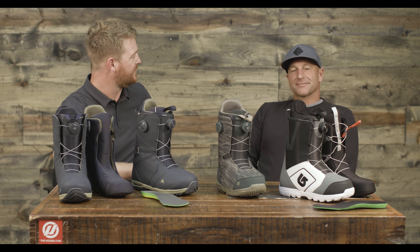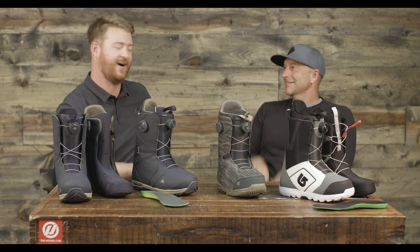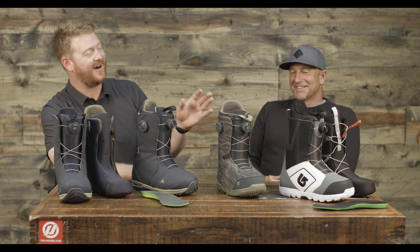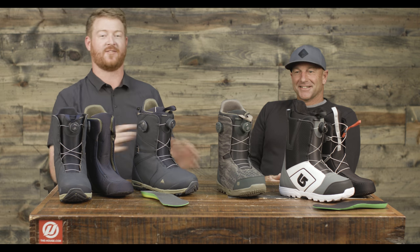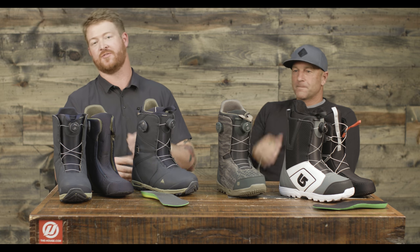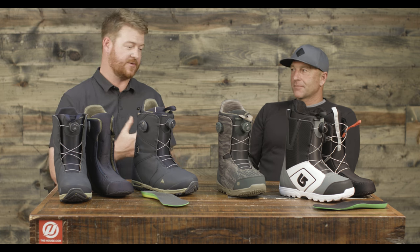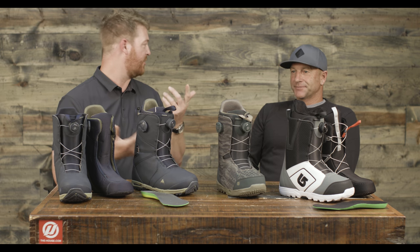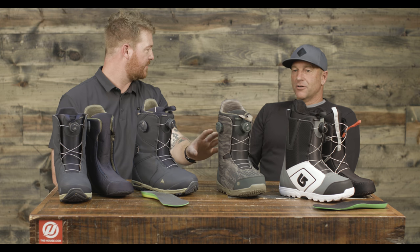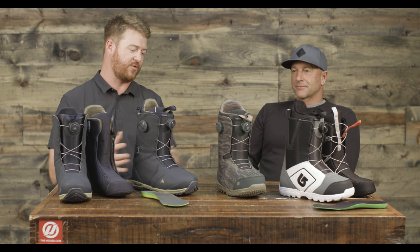How long was the flight? Three and a half hours. Well, Dave is getting busy here today at the house. He's going to walk us through a lot of the products that we have, and specifically this is the Burton BOA Style Boots. There are a couple different lace categories within the Burton line — there's Speed Zone, there's BOA, and of course there's traditional lace. This is the BOA category. We have the Moto, the Concord, and the Photon. What can you walk us through with this line?